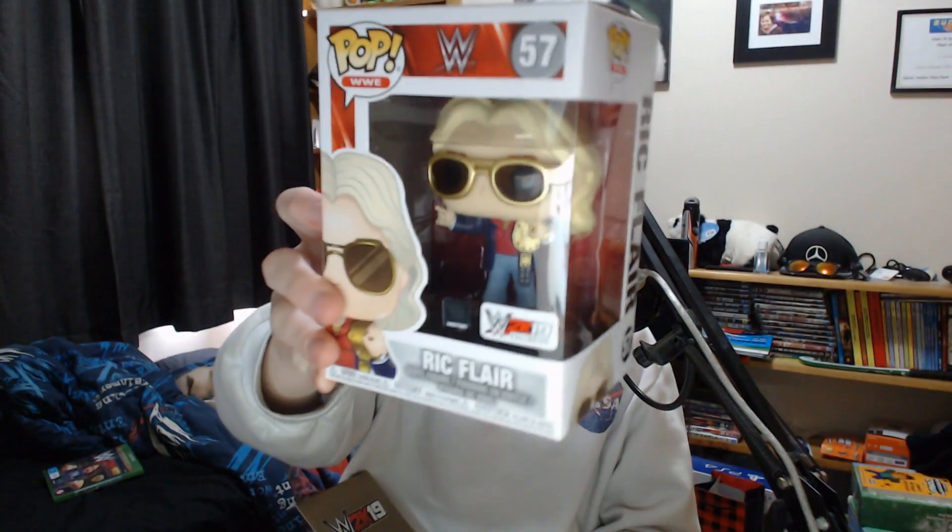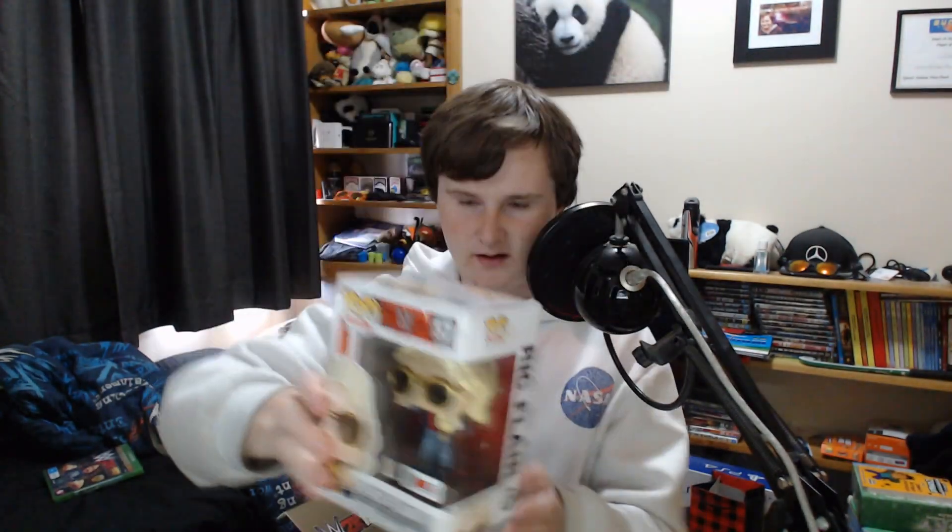What have we got in here? If I can pull it out — there we go — the Ric Flair Funko Pop vinyl figure. He's got the little World Heavyweight Championship. I'm not going to pull him out, I'm going to leave him in. But yeah, that's really, really nice. It's WWE 2K19 exclusive, of course, and hopefully it stays that way and they don't ruin that exclusive thing.